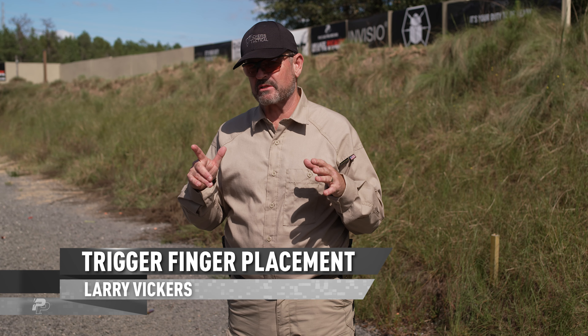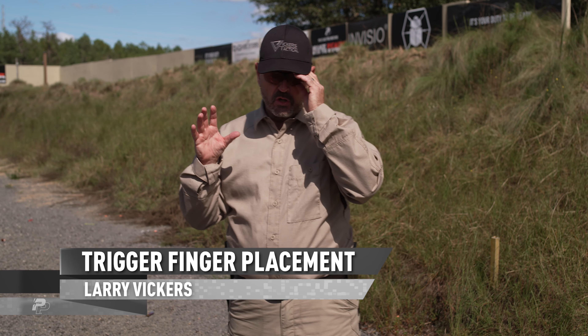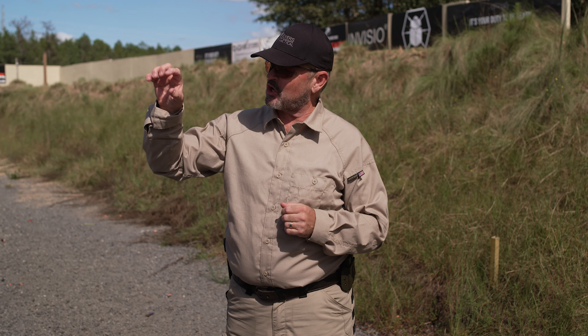This segment is about trigger finger placement. Before I get started, I want you to understand something — we're at a disadvantage because our hands work in this fashion. You'll always want to strive to pull the trigger straight to the rear.